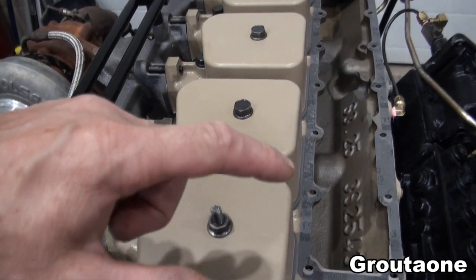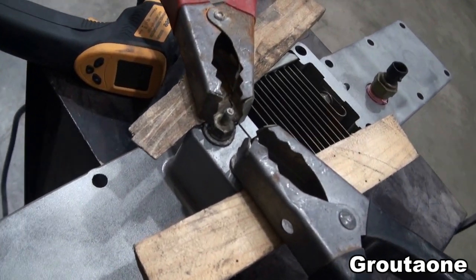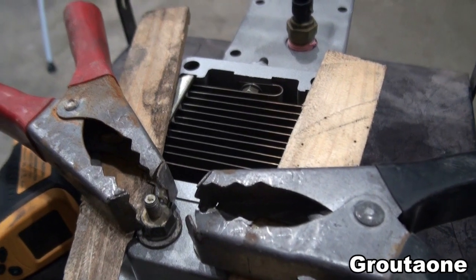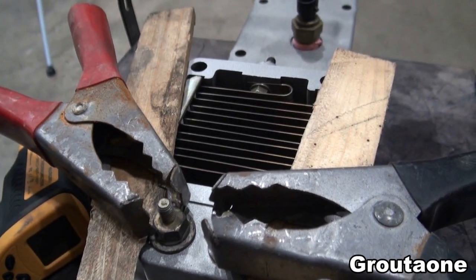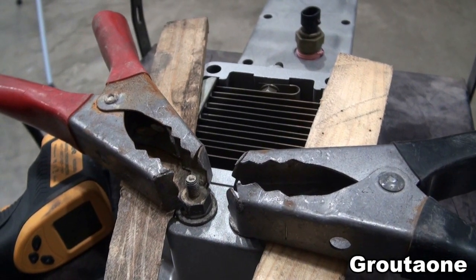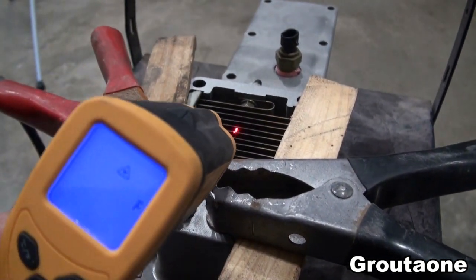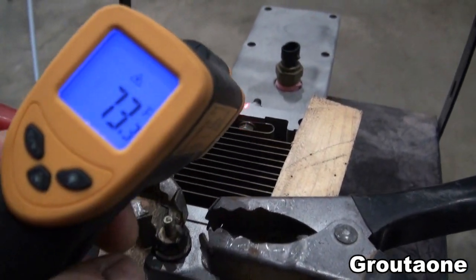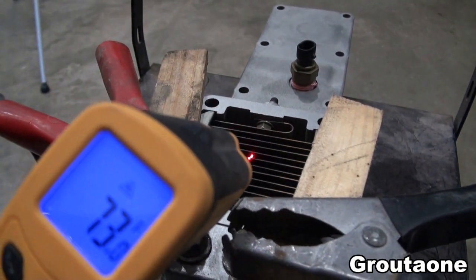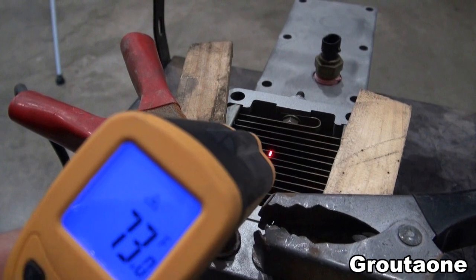On top of the engine here is where this cover goes, and it's also got a pre-heater. I was doing some testing on it — it does work. I thought I would also do some testing with the video camera on and also monitor the temperature with the temperature gun. Right now I've got it in Fahrenheit. I think it's going to get rather warm here in this area.